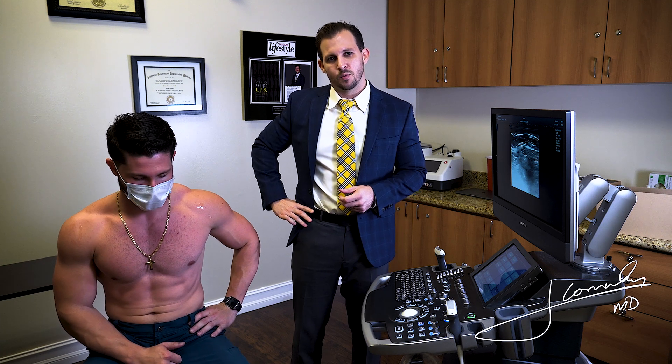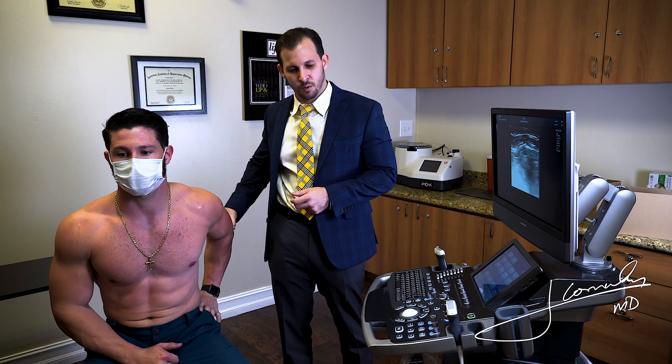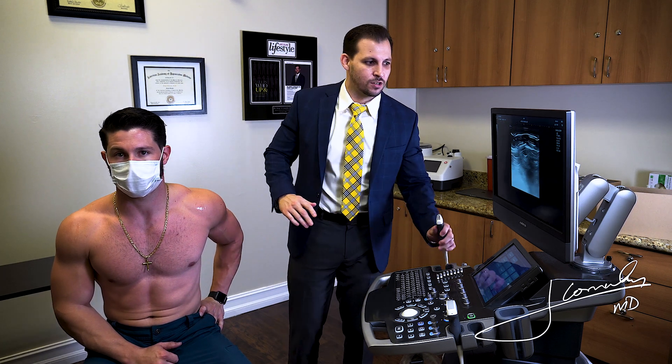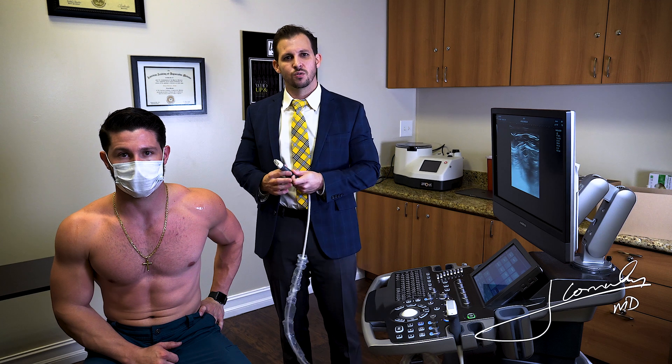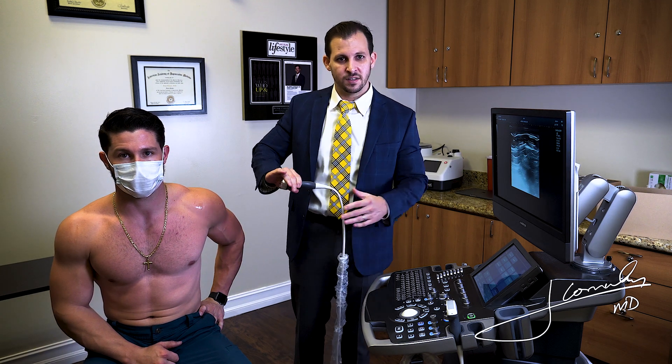The first thing is we want to position the patient to visualize the supraspinatus. We want to put the hand on the hip — we call this the modified crest position — and we want to rotate the elbow as far back as possible. What this does is take the supraspinatus right under the acromion and make it easier to visualize using a high-resolution linear ultrasound probe.